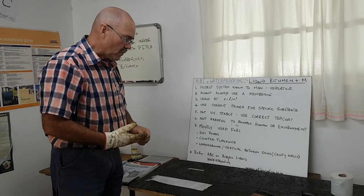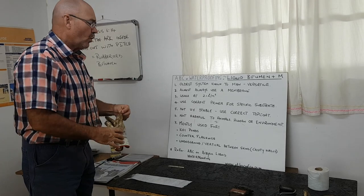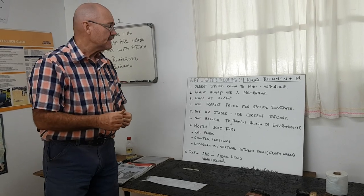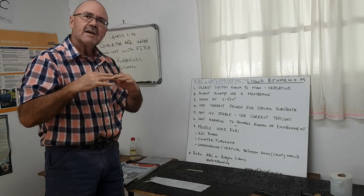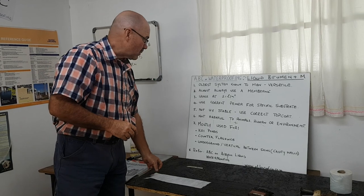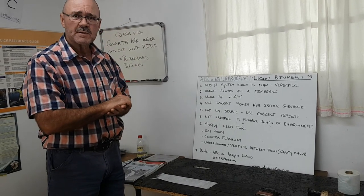Going through the board quickly: almost always use a membrane with the rubberized bitumen because the movement ability of the product is limited, and the membrane assists with reinforcement. We use a polyester membrane like the one on the board here, and your total usage is 2.1 liters per square meter.